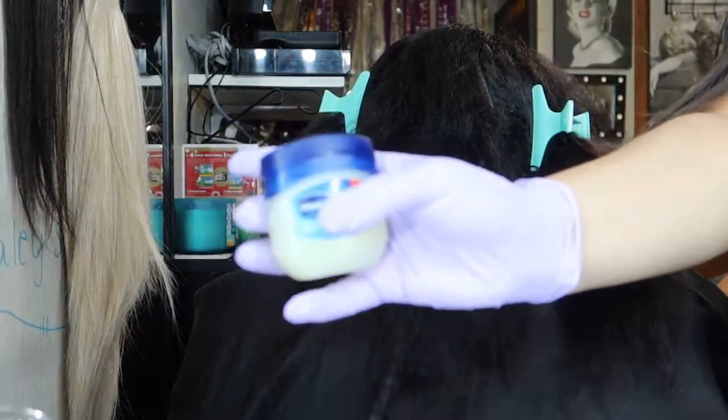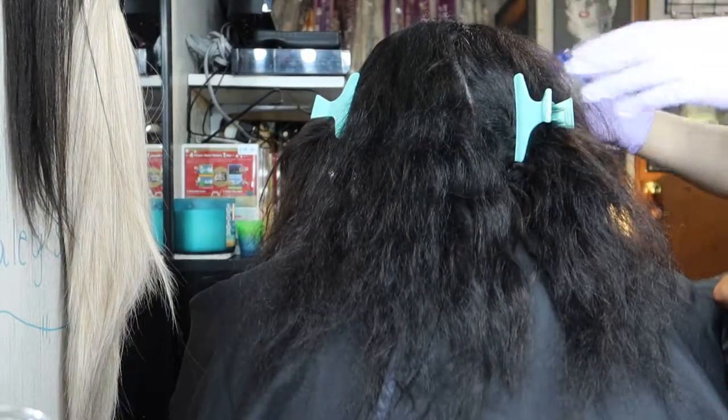You're gonna see the back of Stephanie's head because that's where I start off. I start off on this side. All right guys, we're gonna prep our client by putting vaseline all around the edges of her hair.